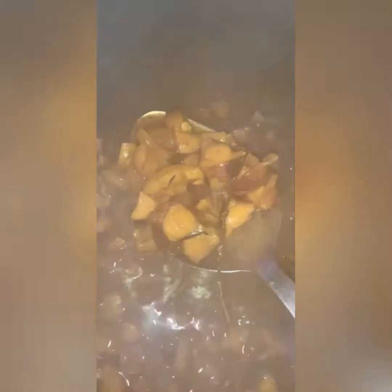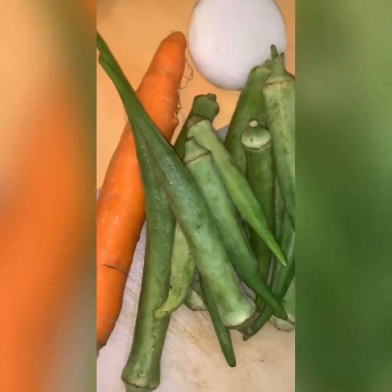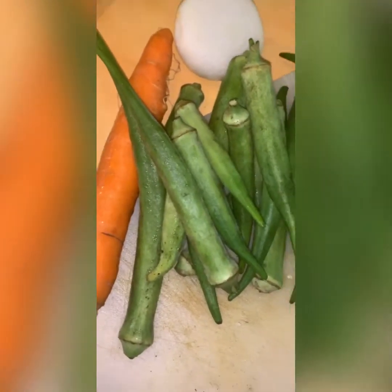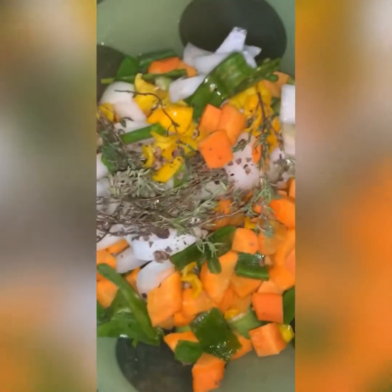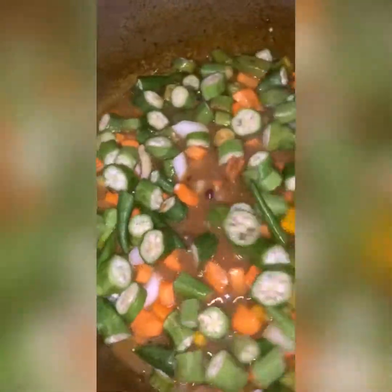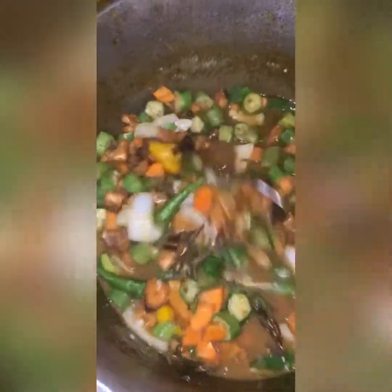Octopus and conch cooking together. Time for seasoning of the pot — seasoning time. Carrot, onion.